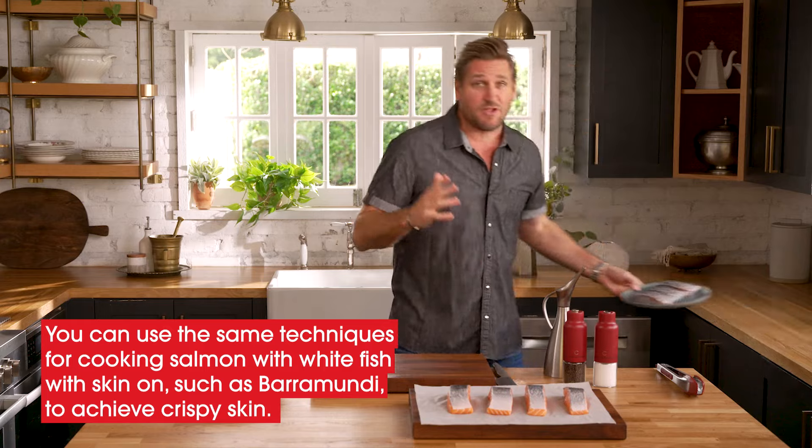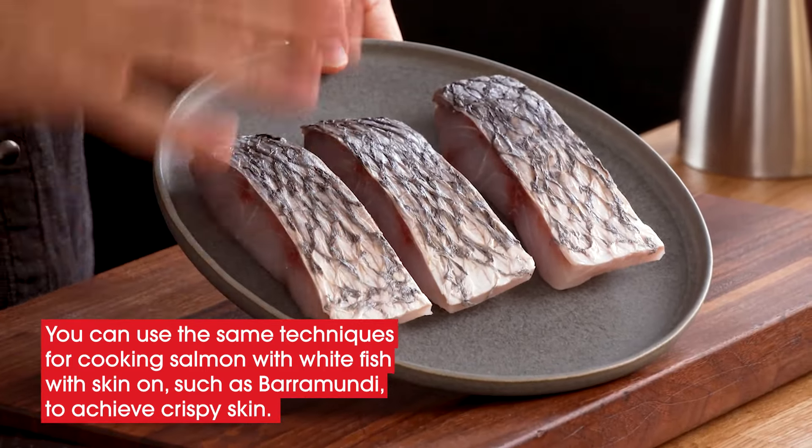Whether it's salmon or maybe you like whitefish, like this beautiful barramundi, cook it with the skin on, follow this same technique, and I guarantee you it will come out wonderful every single time.